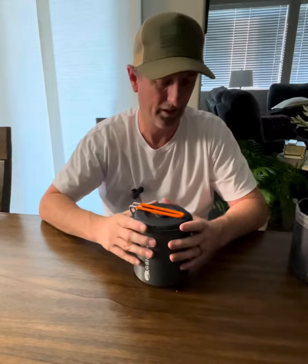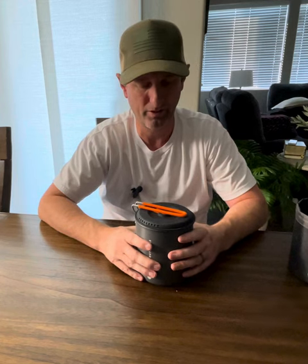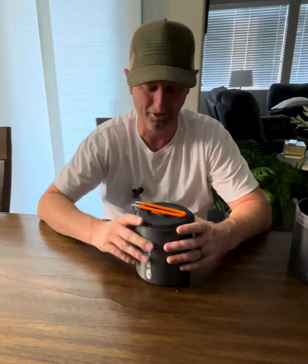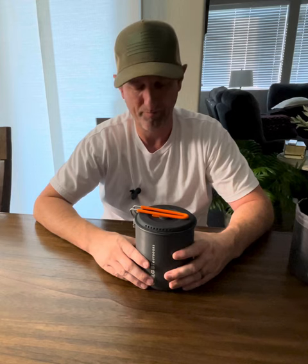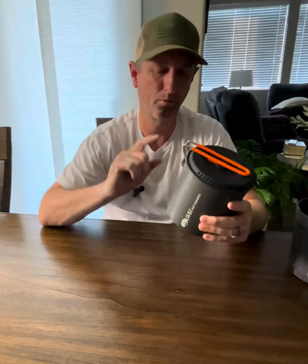This goes on top and then you close it and it's all nestled in there — pretty awesome. This is actually a kit for two people, that's why they call it the Micro Dualist. Or if you'd like to make a lot of meals or drinks, you could do that as well. I also have a Solo List, which is just a little bit smaller, and that one only has one bowl.